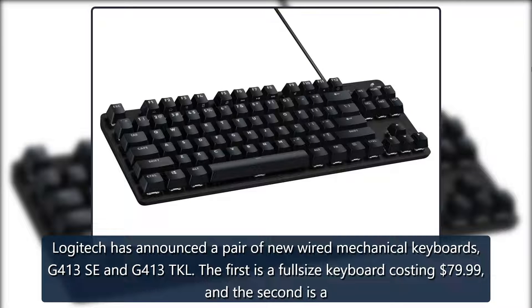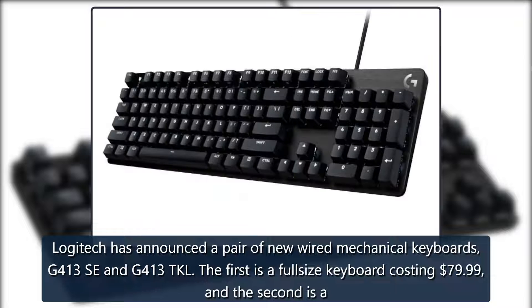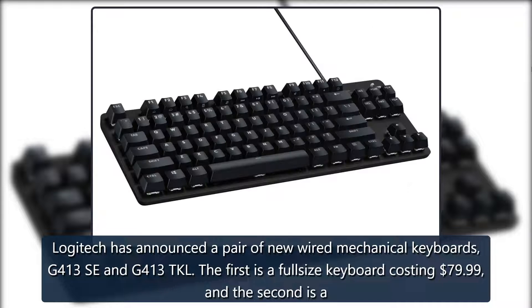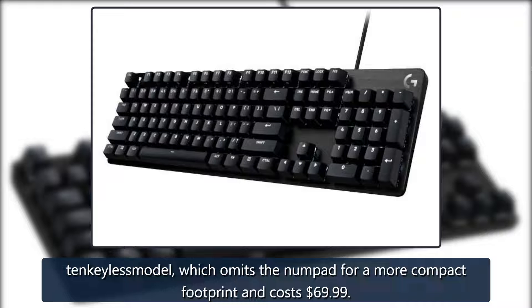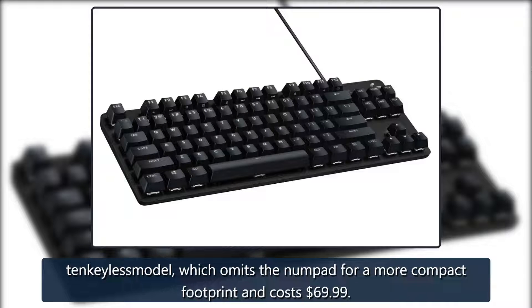Logitech has announced a pair of new wired mechanical keyboards, the G413SE and G413TKL. The first is a full-size keyboard costing $79.99, and the second is a tenkeyless model, which omits the numpad for a more compact footprint and costs $69.99.